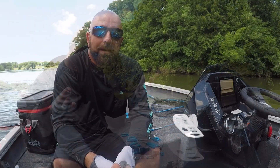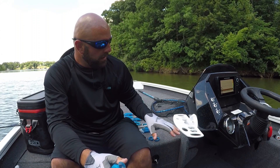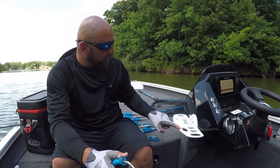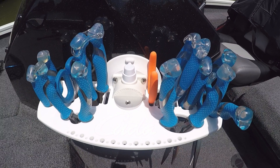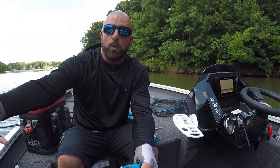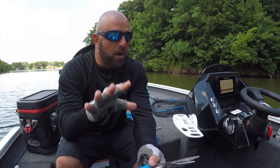Now we'll go over some of my favorite tools I like to store in the CUDA tool holder. You'll notice a bunch of different sized holes in the top here to accommodate different sized tools. It also has a bunch of smaller holes so you can hang some lures — hard baits, spinner baits, jigs — things that may need to dry out before you put them away in your boxes.